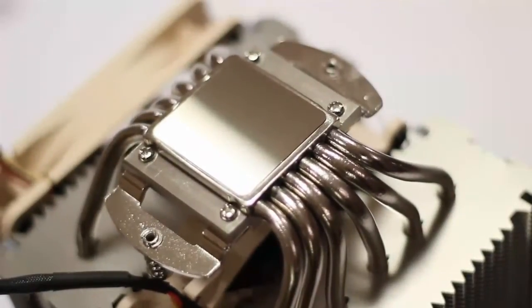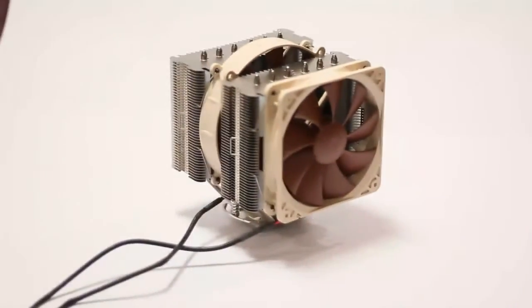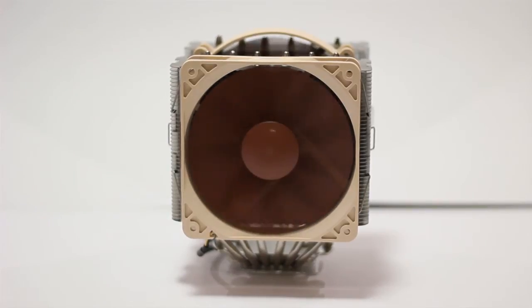I've been testing this for a few weeks now and I can definitely say that the fans are extremely quiet. I placed the microphone about 30 centimeters away, so let's have a listen. As you can tell, they're extremely quiet, and that's because Noctua makes some of the most quiet fans in the world.